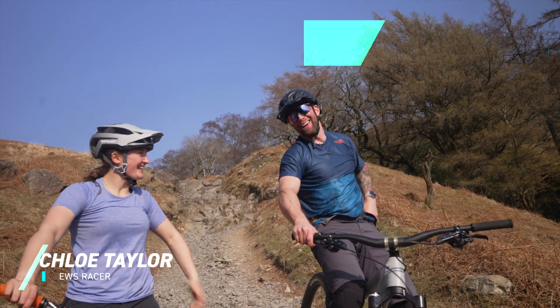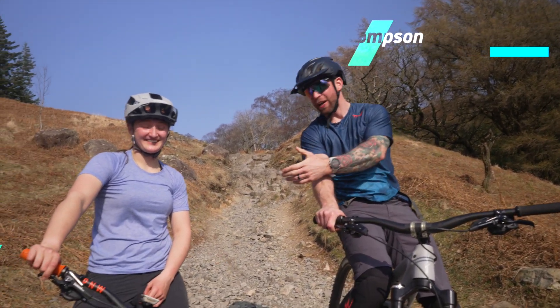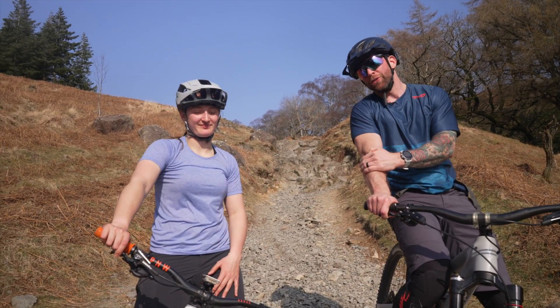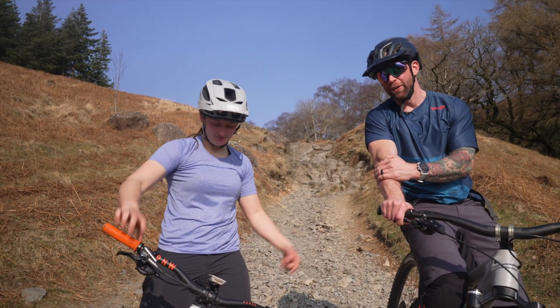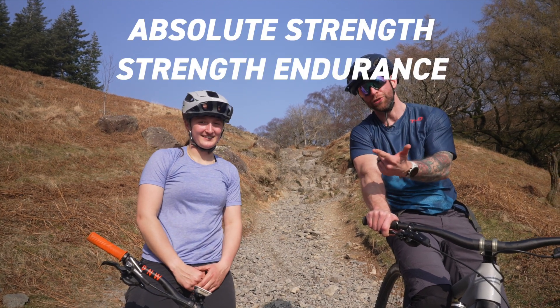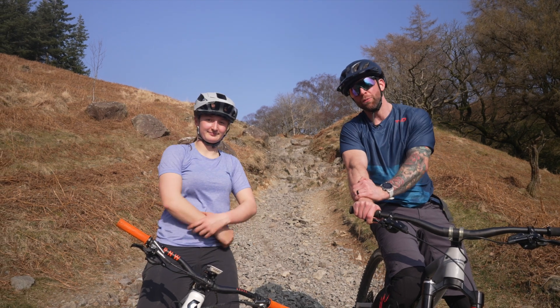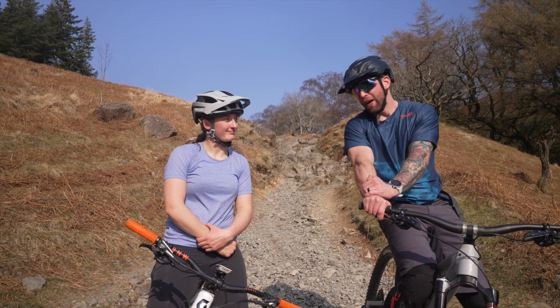What's up bikers, I'm Chloe Taylor and I'm Johnny Thompson, and welcome to Fit for Racing with our special guest Chloe, where we talk about how important hips are for riding. We're going to take a look at absolute strength, strength endurance, mobility, and so much more, so keep watching so you can be the best rider you can be.